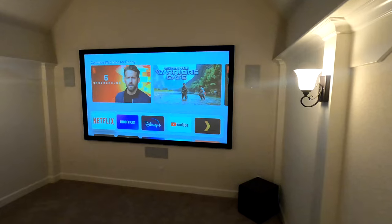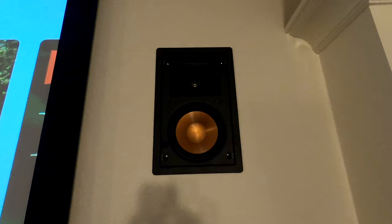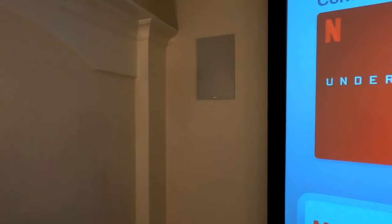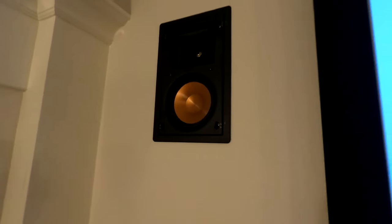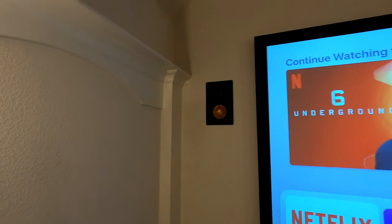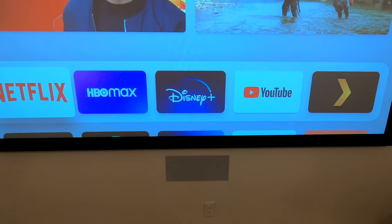So behind this particular system, we have the Klipsch Pro Series. I'm going to take the grills off so you can actually see what we got. This is the Klipsch Pro 16 RW as our front right, and that is actually reflected over here on the front left as well. These have the surround metallic woofers, 90 by 90 tractrix horn system, titanium dome tweeter. You guys know we've been rapping Klipsch for a while — that's no surprise.